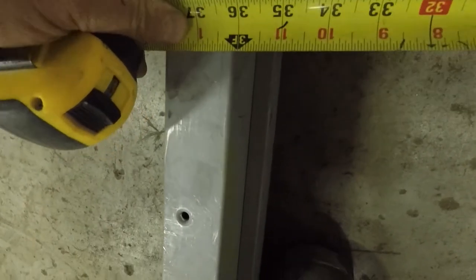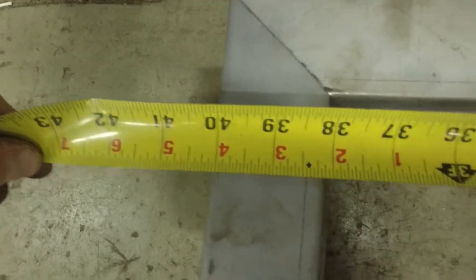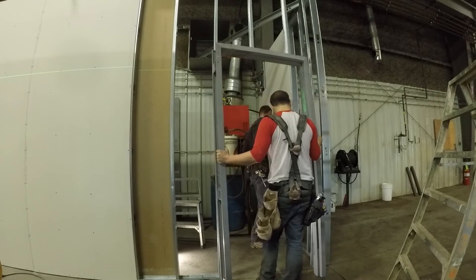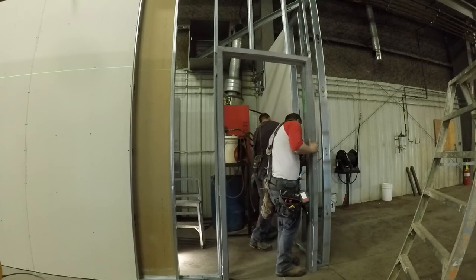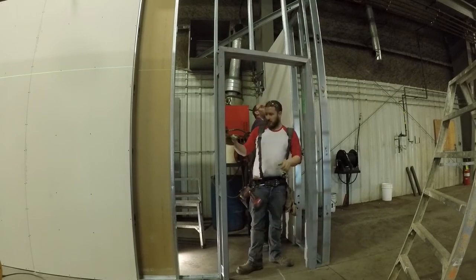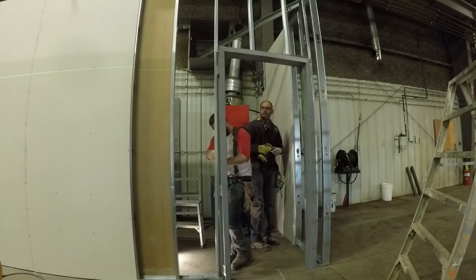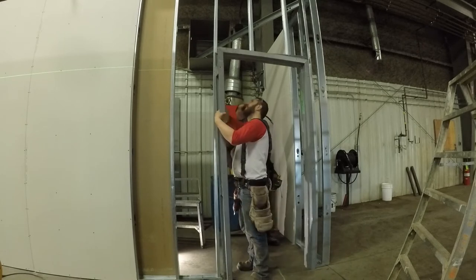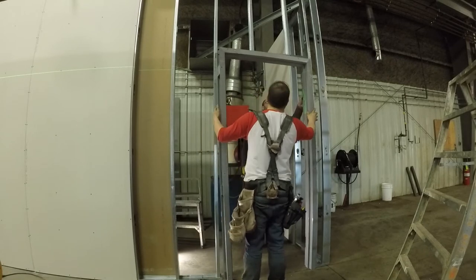First, you're gonna want to check your layout. Make sure that your door opening is good. 40 inches — 40 and a quarter is usually what I end up doing if I don't have a door frame size; 40 and a quarter. But check, make sure you don't need to do any adjustments to the bottom track or top track. Check the elevation of the header as well. Measure from the bottom of the frame to the top and make sure your header height is good. When I do my headers when I'm framing, I always check the elevations to see if it's a level floor as well.